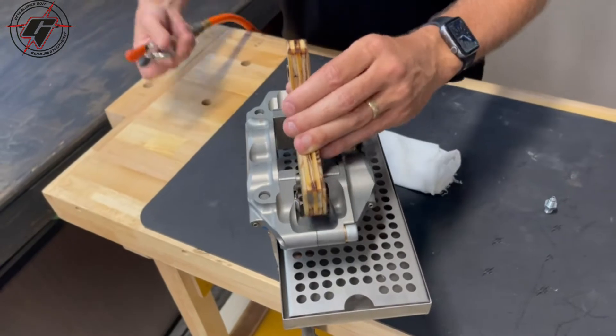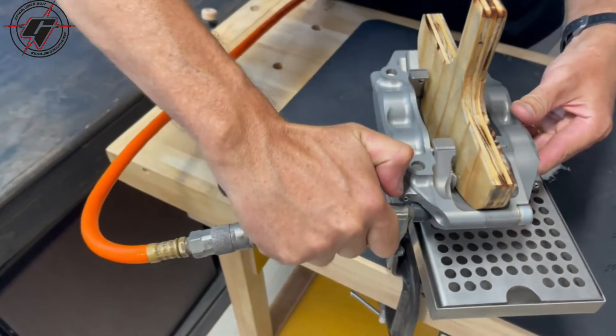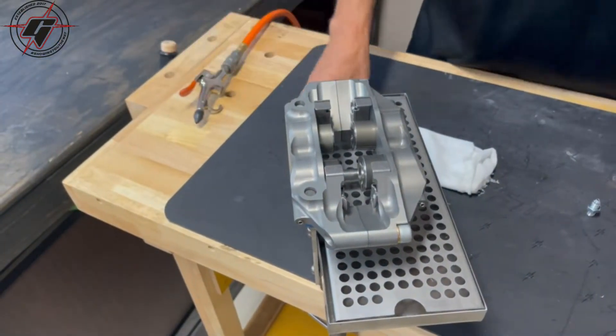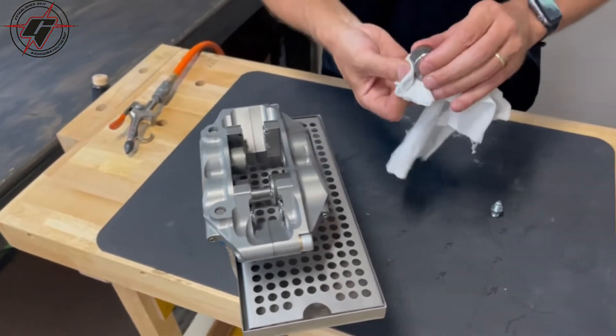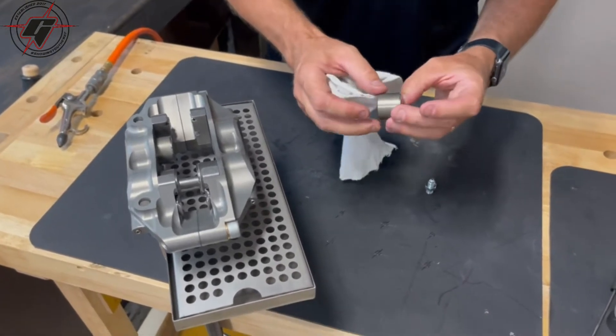The next thing we'll do is put a spacer in and take the air and push it — blow the pistons out. Take your rag and grab the pistons, take them out and wipe them down. Inspect them for any debris, marks, or nicks.